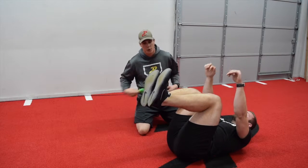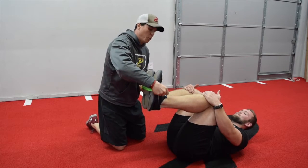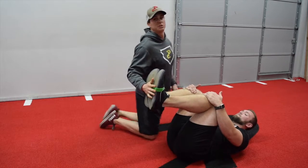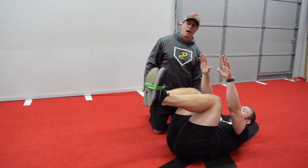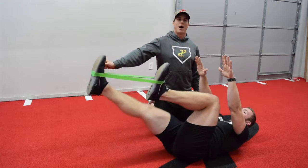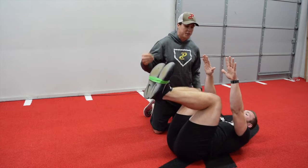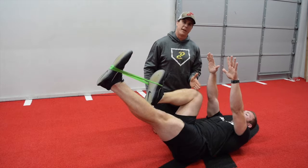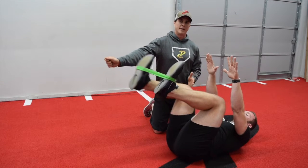Our third progression is we can put one of these mini bands around coach's feet. Now he will do the same thing — semi crunch up — but now we're going to punch out and hold. The reason that this is a bigger, harder progression is now we're asking this hip flexor that's in to hold against resistance as the opposite leg comes out.